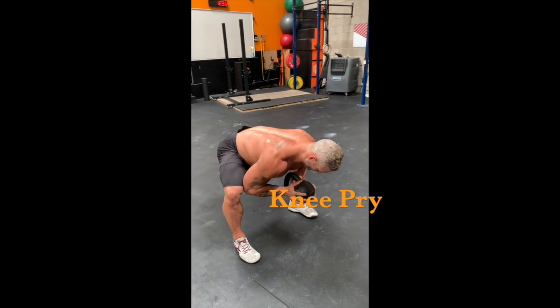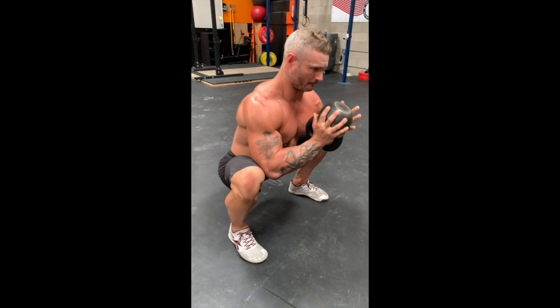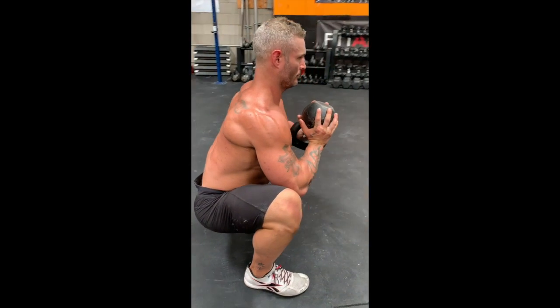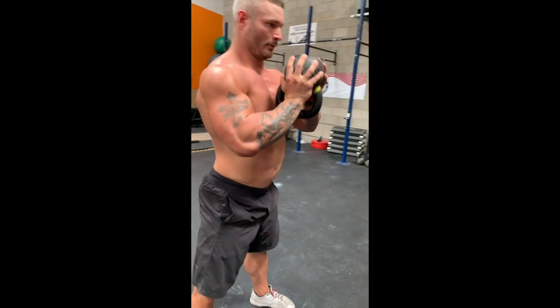Now we have the knee pry. You're going to start by bending over, placing your elbows on the inside of your knees, pressing out. Go ahead and squat down in the bottom position, and pull your hips all the way through your knees as best as you can.